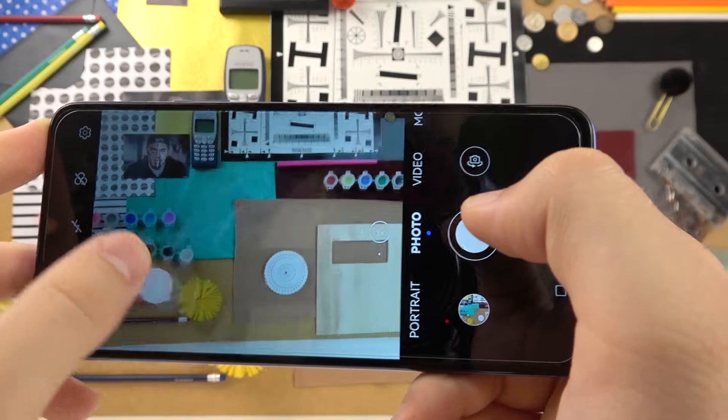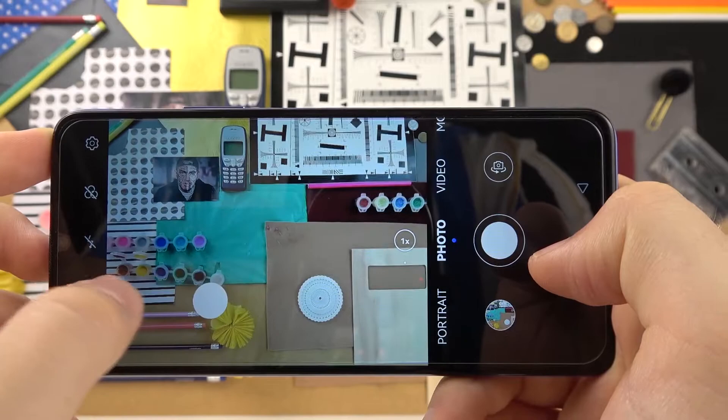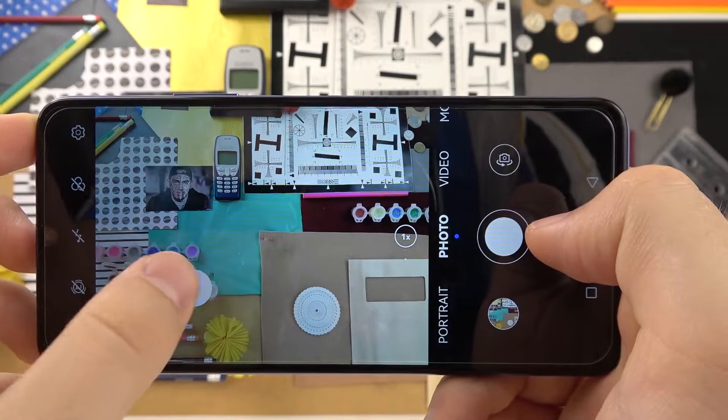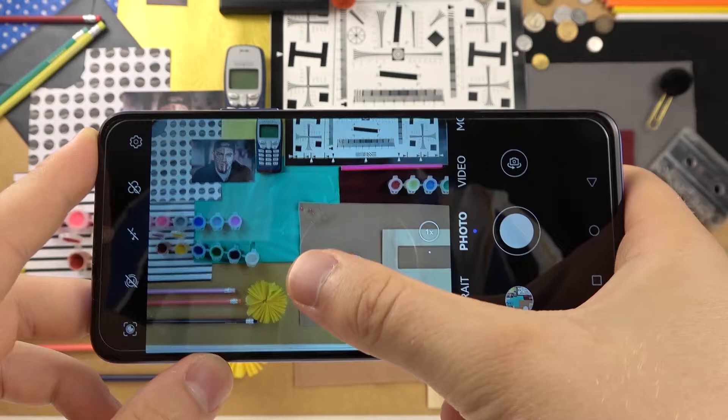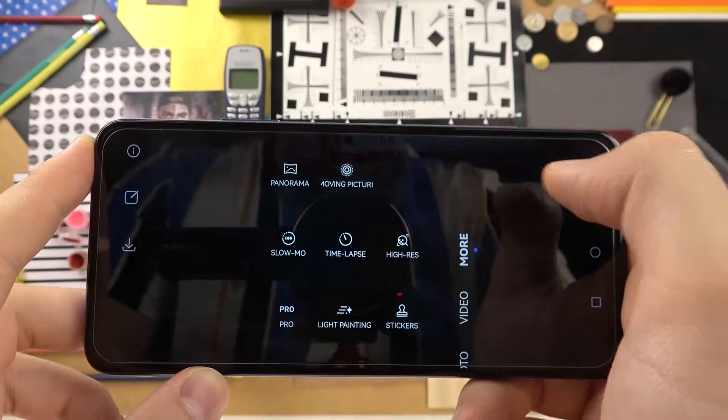When you enable this option and go back, you can see right here we get another shutter button, and we can click it to simply take photos. If you want to hide it, you can put it aside. To power it off we have to go back to settings and tap right here — unlike Samsung smartphones where you can just drag it to the original shutter and it disappears.